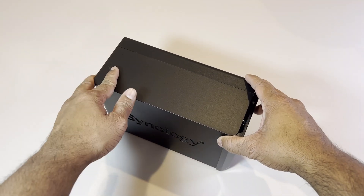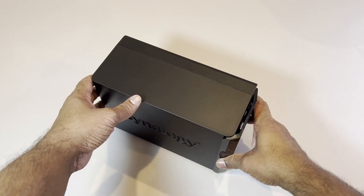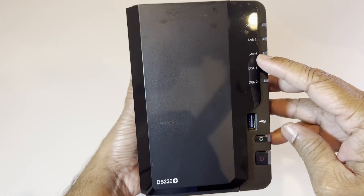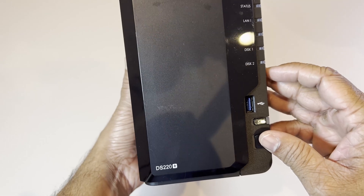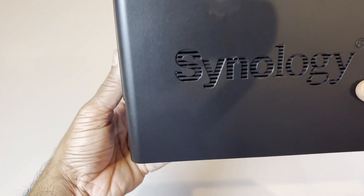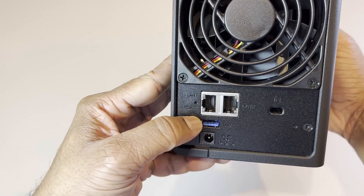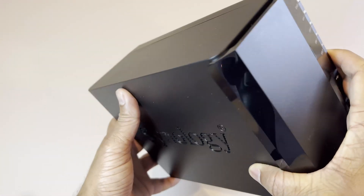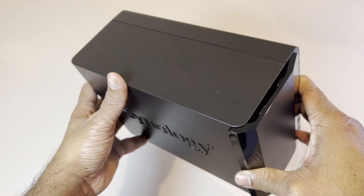This thing is compact yet pretty powerful. In the front we have the status indicator lights, USB port, and the power on and off button — that USB is for quick data transfer. Flipping it around you'll find a gigabit ethernet port and a USB 3.0 port as well. Inside it has a quad core processor to keep everything running nice and smooth.